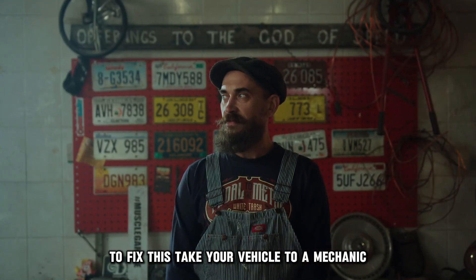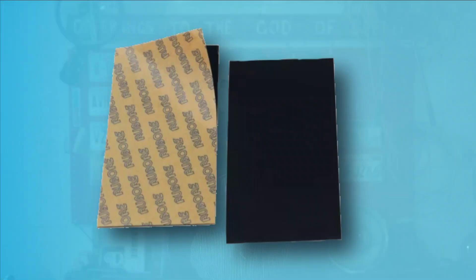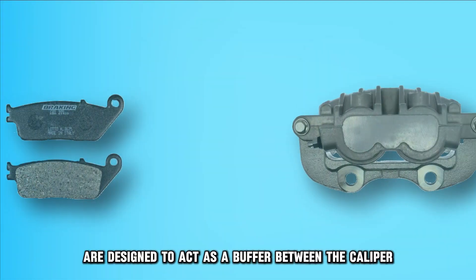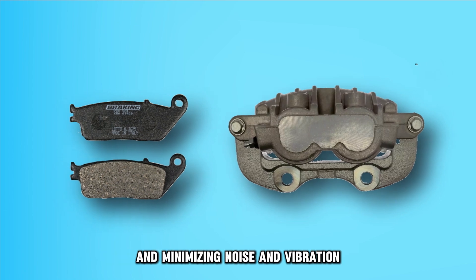To fix this, take your vehicle to a mechanic so that the shims are properly installed. Shims are designed to act as a buffer between the caliper and the brake pads, reducing metal-to-metal contact and minimizing noise and vibration.